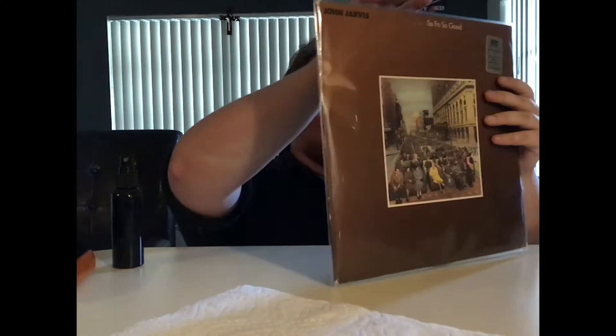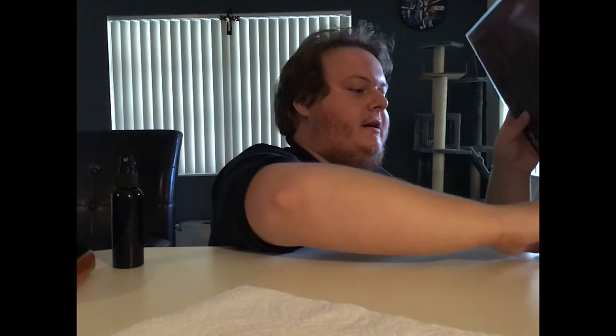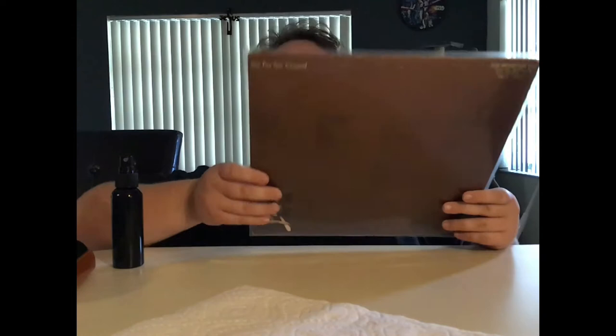What's up everybody, this is Giaffs here with Giaffs Records Reviews, and today I will be reviewing John Jarvis. So far so good — this is a promo copy and an audiophile copy, custom pressed on KC 569 blend premium virgin vinyls in Burbank, California, which is what it says right there on that stamp. It's also a promotional copy.